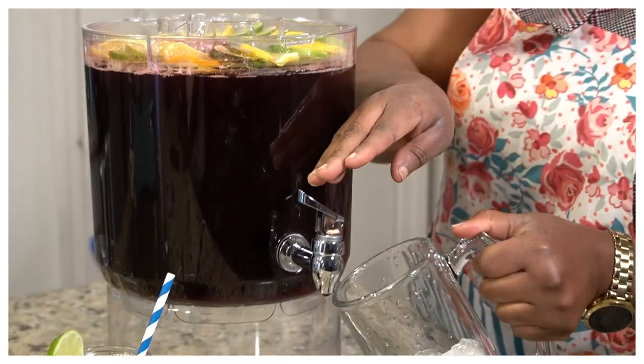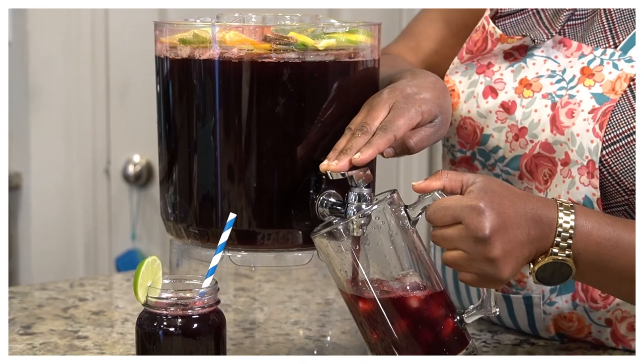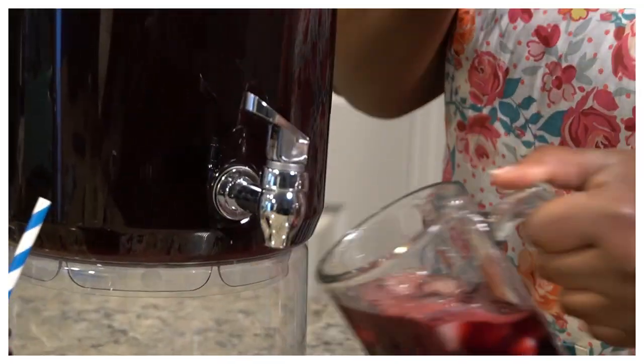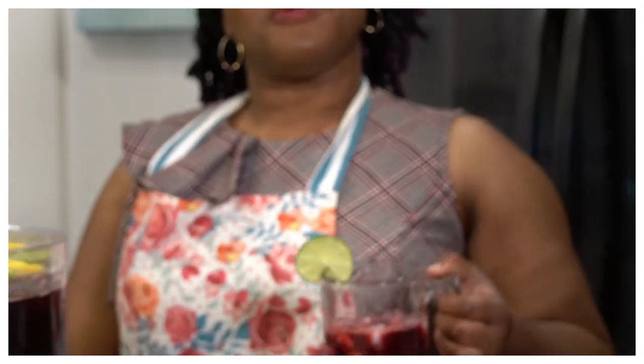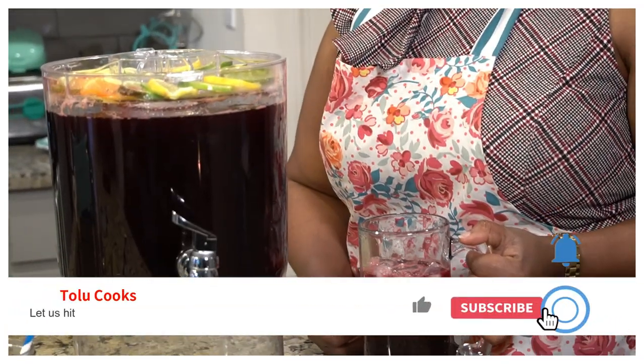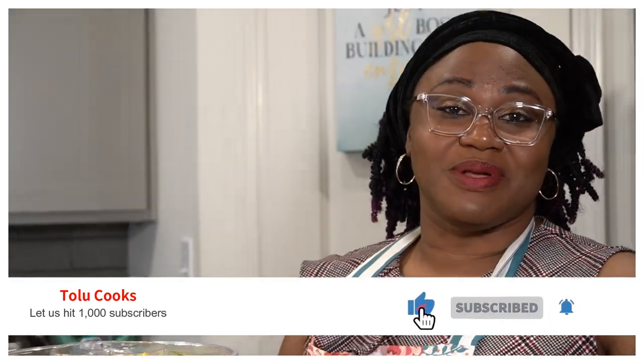The Zobo drink is ready! If you leave it out on the countertop it's going to ferment over a period of days, but if you want the taste to remain the same, put it in the fridge. I'm going to go ahead and put some over ice — look how that comes out, how beautiful! Remember to share my videos, subscribe, like, and click on the notification bell so that whenever I drop a video you'll be one of the first to get it. I love you, and see you on the next episode of Tolu Cooks!